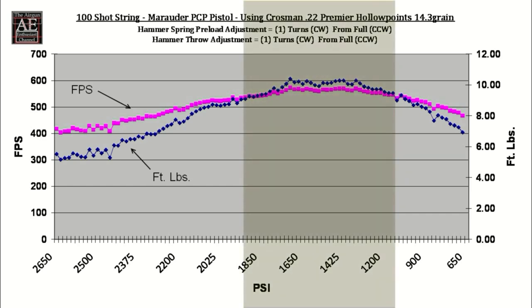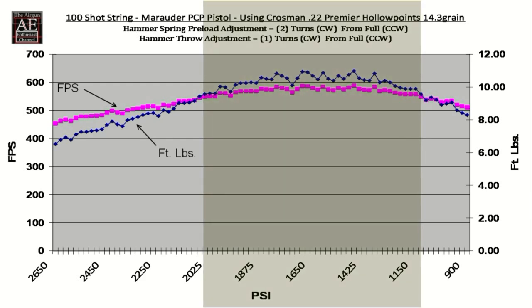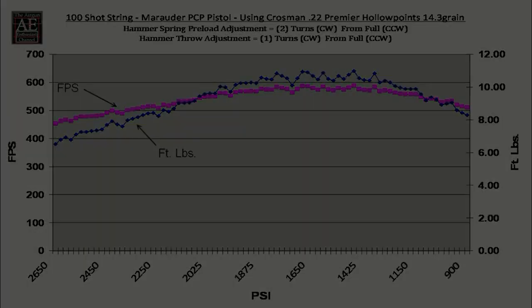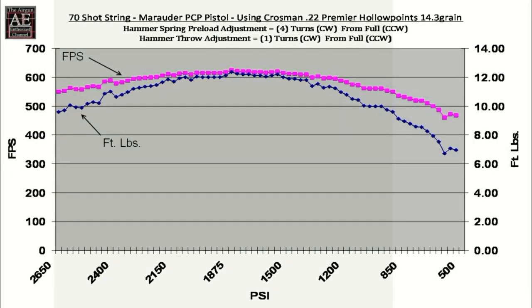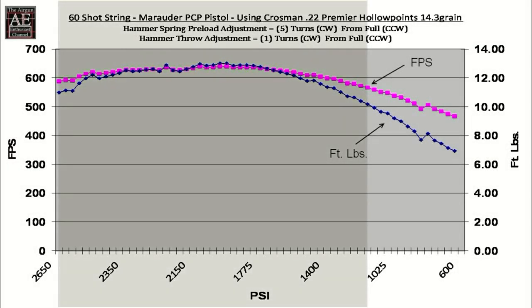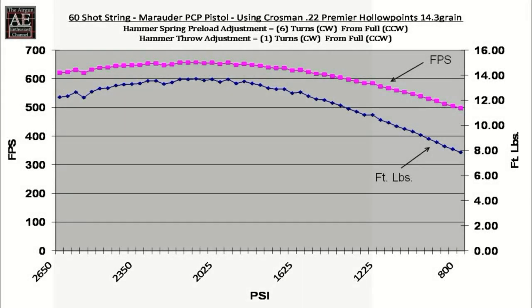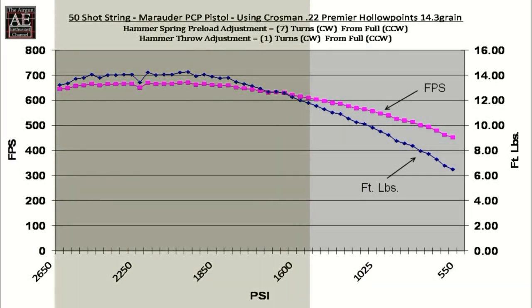Sample settings from the graphs include: 1 turn spring / 1 turn throw; 2 turns spring / 1 turn throw; 3 turns spring / 1 turn throw; 4 turns spring / 1 turn throw; 6 turns spring / 1 turn throw; and 7 turns spring / 1 turn throw — covering the range from minimum to maximum spring tension settings.